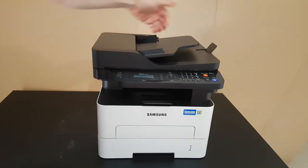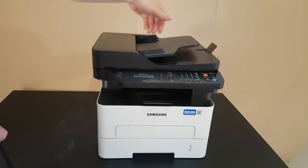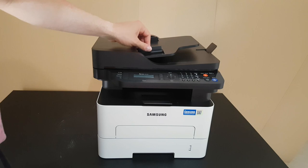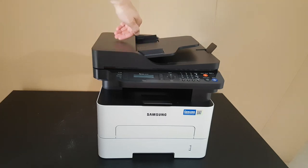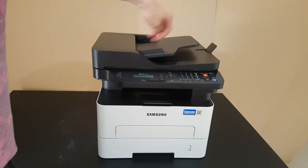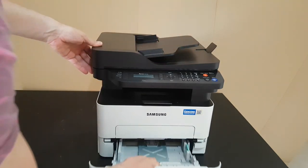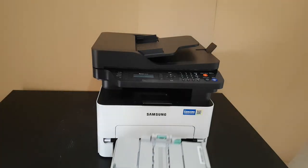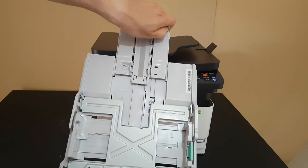Here is the paper guide for the fax — you can adjust the plastic guides for the paper width before inserting. You can insert a paper here, scan it, or send it as a fax. There is also a small plastic output support here to help guide paper as it comes out. Here is the output area where the paper exits.